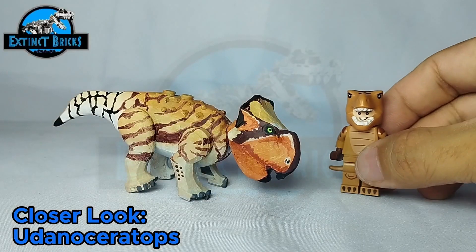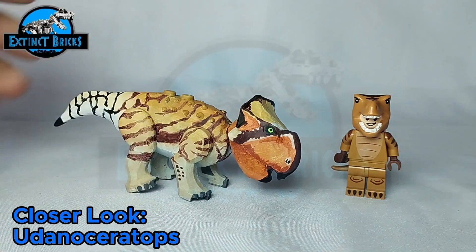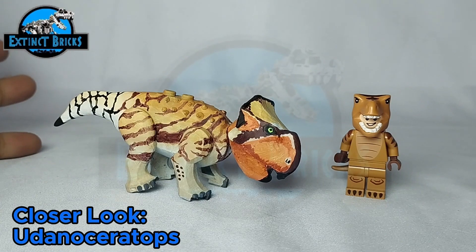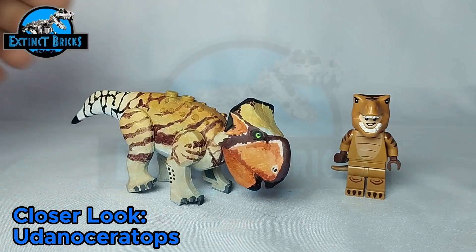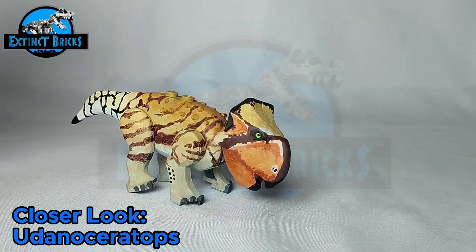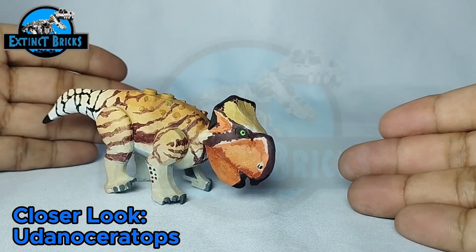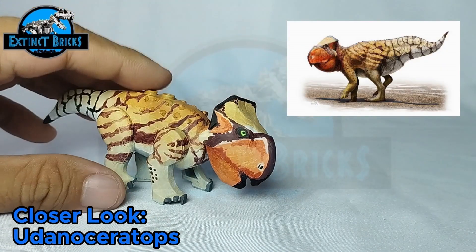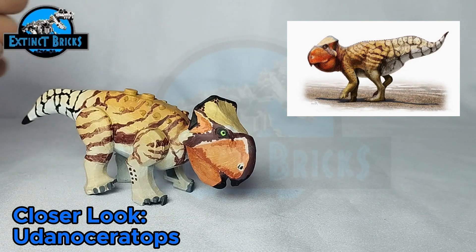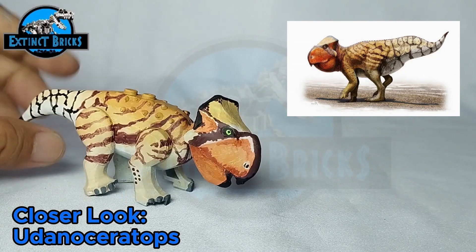Hey there everyone, we're back for part two of our custom Udanda Ceratops. Here is our finished product — our finished figure — with all its glorious colors. We'll be coming back later for some size comparisons, but for now here's our closer look. The coloration of our Udanda Ceratops is actually based on this particular photo. I really like the design and how the paleo artist rendered the Udanda Ceratops — it's really detailed and could be something that would have really appeared during its time.